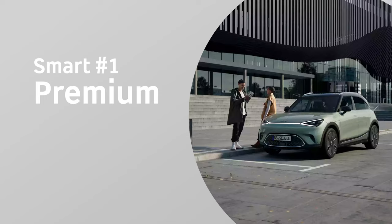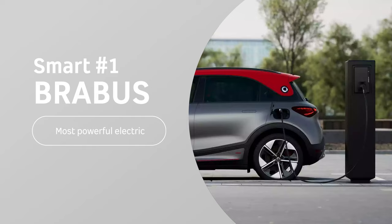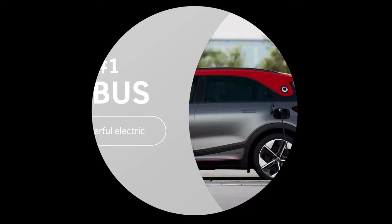We then have the Premium model, which comes with the CyberSparks LED Plus headlights with matrix technology, wireless charging, and an updated Beats sound system. But then finally, we have the Brabus model, which is 0-62 in 3.9 seconds — slightly less electric range than the other two models, but designed to be the all-electric powerful range-top model.